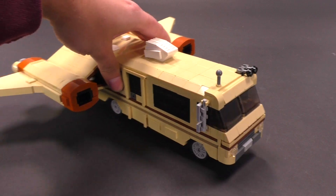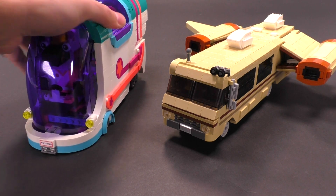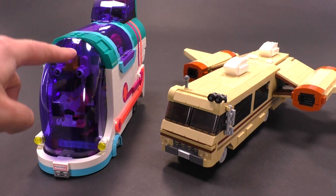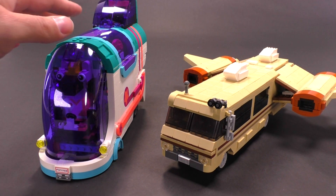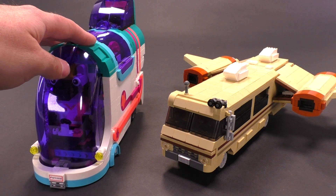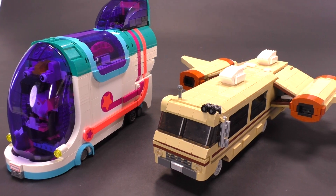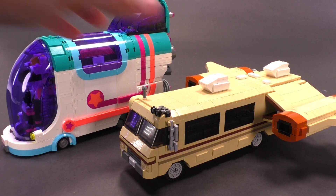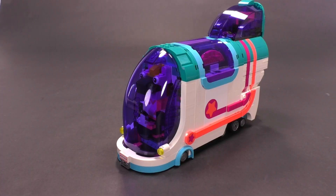Here is the new LEGO Movie set — the party bus. Jokes aside, it's actually this thing. But if you look at both, you could say this one is probably what Lonestar and Barf would get from the money they got from saving Princess Vespa — like Eagle 5 if Spaceballs 2 were a thing. By the way, you can get this model in our web store at brickvault.toys.